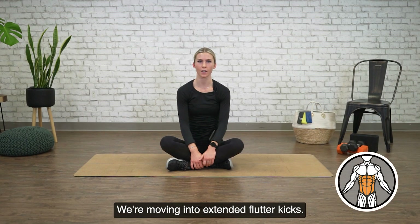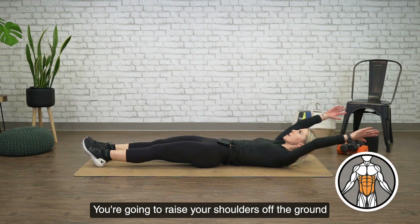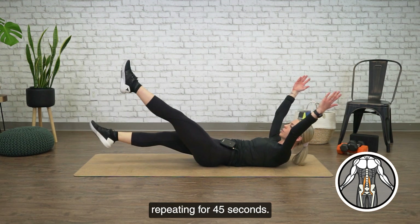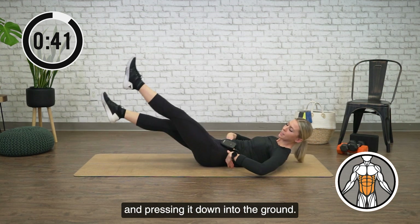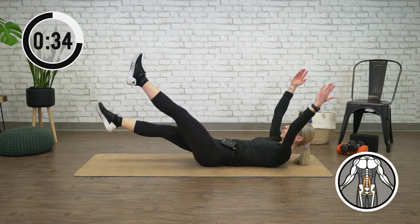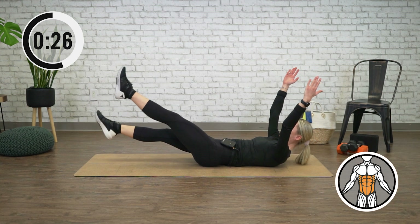We're moving into extended flutter kicks. So coming onto your back, your legs are straight and your arms are straight. You're going to raise your shoulders off the ground and then lift your legs. You're going to alternate which leg is high and low, repeating for 45 seconds. You want to focus on taking your back and pressing it down into the ground.